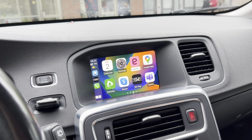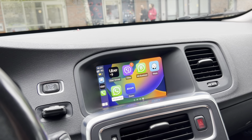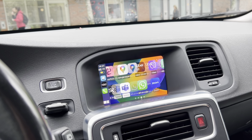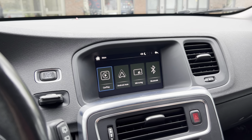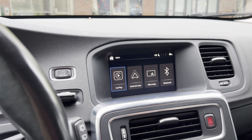Here I can use all the CarPlay applications that CarPlay allows, such as Spotify or music. I can play songs, I can use navigation and different apps. If I want to go back, I can press the home button, and I can use the iDrive in order to control the CarPlay box.